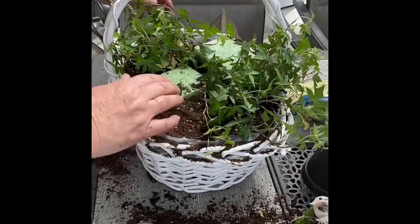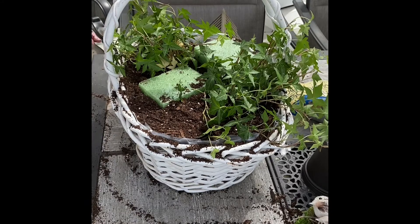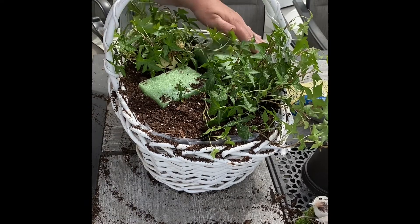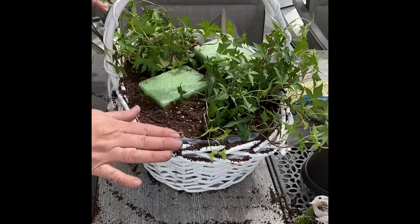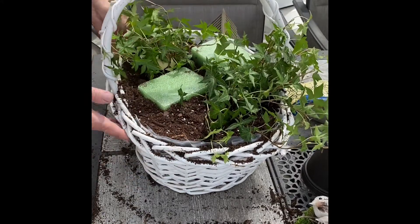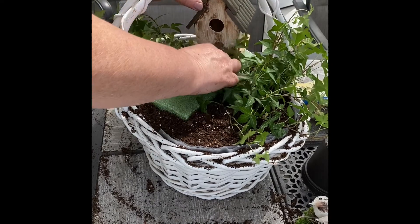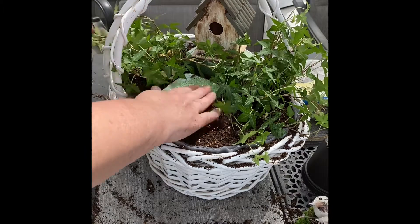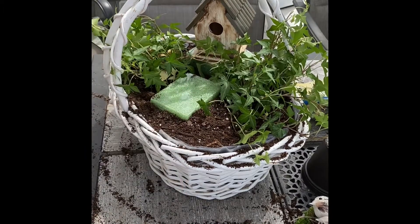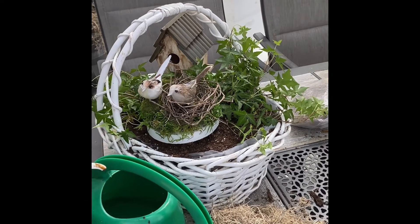Keep playing with it and arranging it, then place the little birdhouse on top of the foam and the bird's nest right below it. You could use anything — if you wanted to do a spring basket with bunnies, you could do that. If you wanted to make this into a fairy basket, you could do that. There are all kinds of ideas.